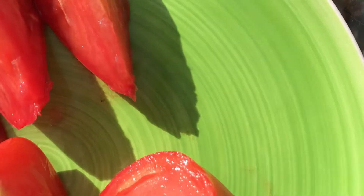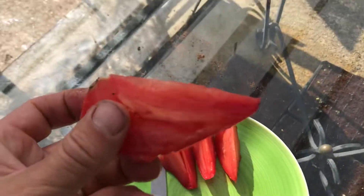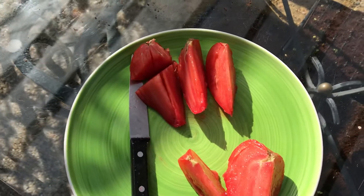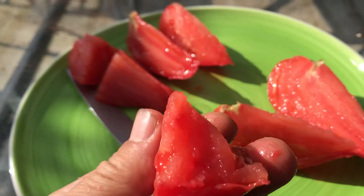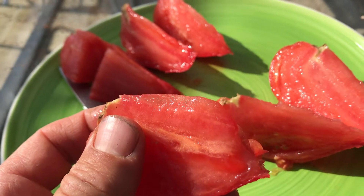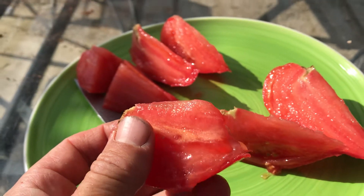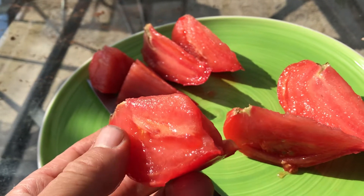I've never eaten one so this is mine and I'm going to try a bit. Mmm. Very fleshy. A delicate taste I'd say, but a real tomato flavour.